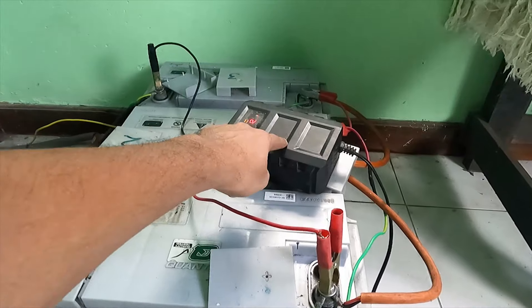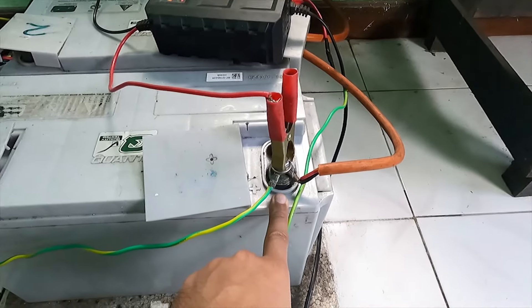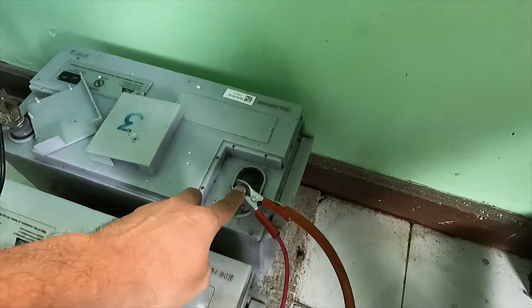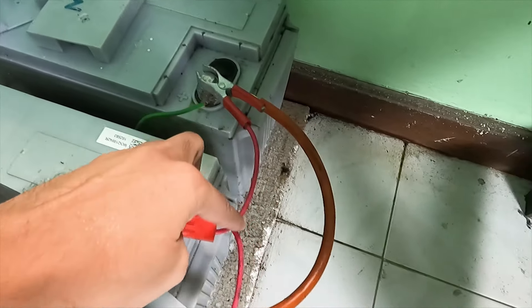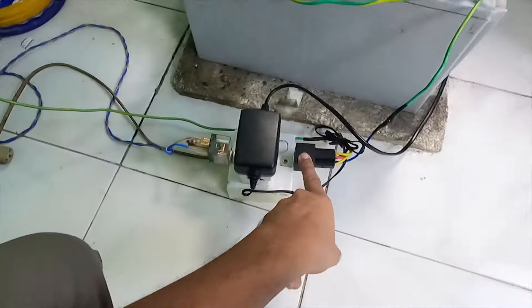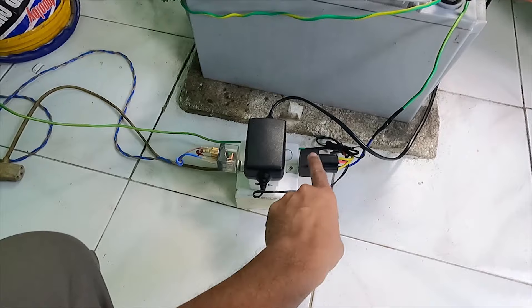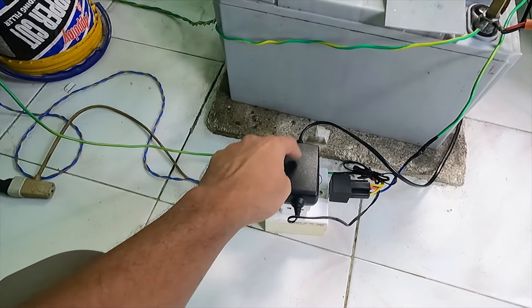The battery positive and the other battery is connected with the other battery. The battery is connected with the alligator clip, but it is connected with the fuselage. We are able to remove the relay device and we can use the new AC device.